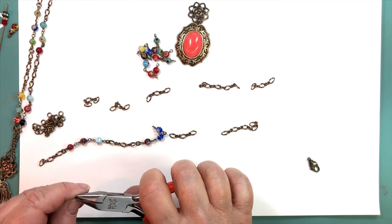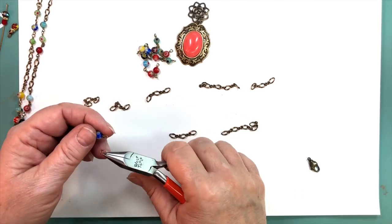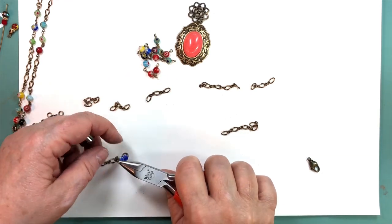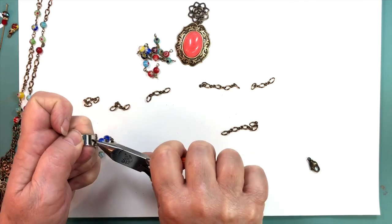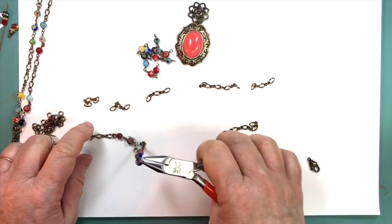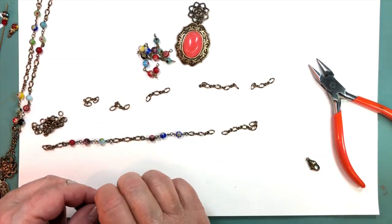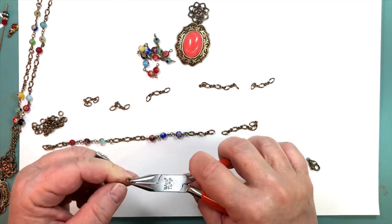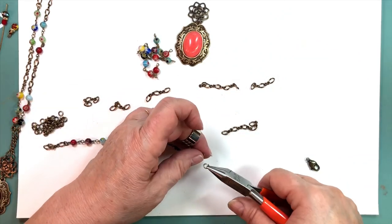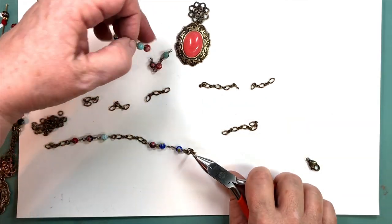I use Wolf brand pliers, which we try to carry at the site. I'm hoping new shipments will arrive in the fall because I swear by these. If you want to know why, scroll back in the videos for a video my sister-in-law Donna did about how they work and why they're so great. They're not expensive like Tronox or Lindstrom — very reasonable — and I've never had a problem with any of my pairs.